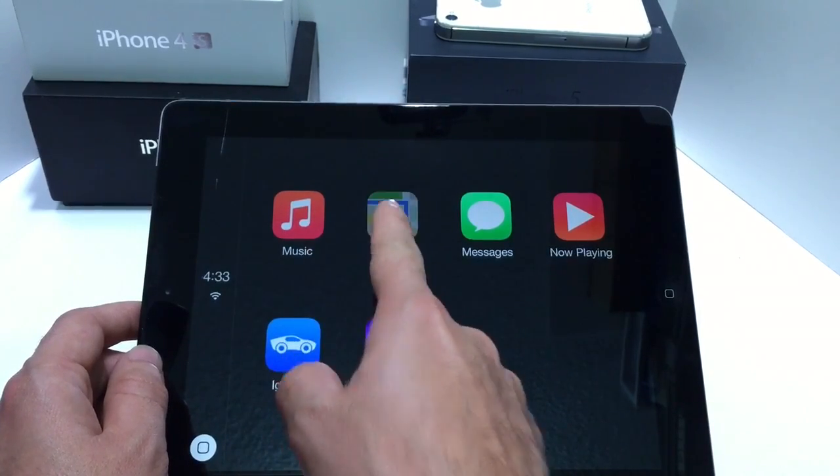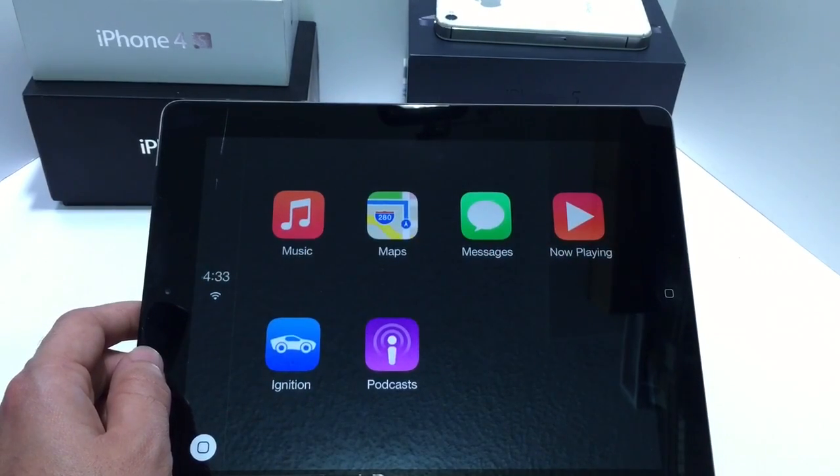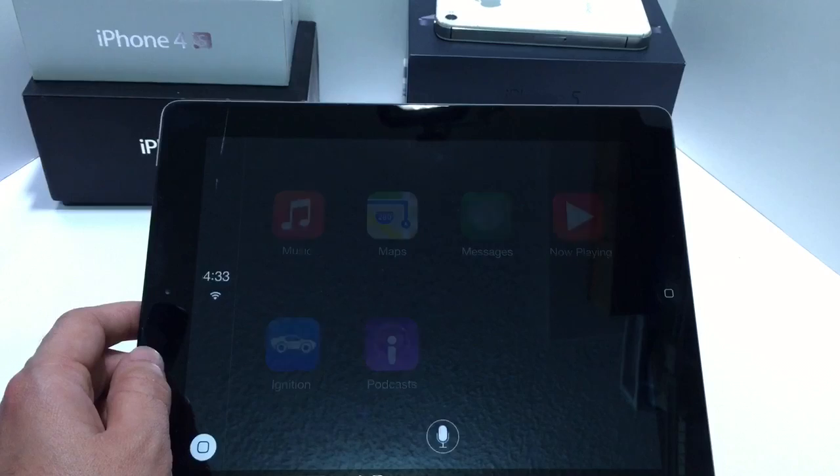You get your music, you get your maps — everything is hands-free. If you get a text, and again if you're using it on the 6 Plus or even iPads, Siri will help you.